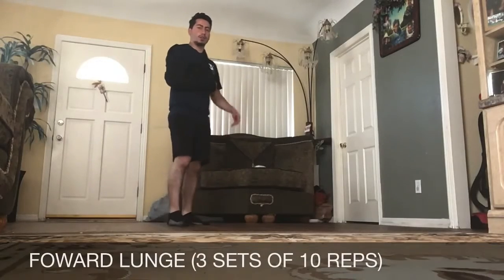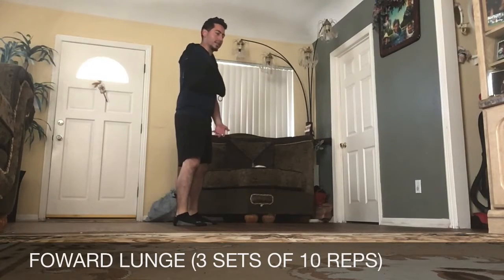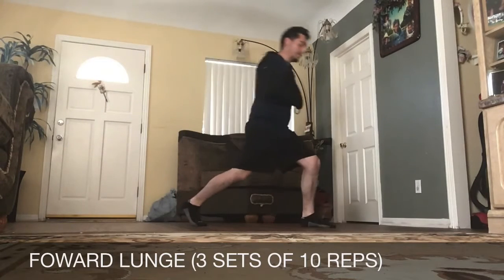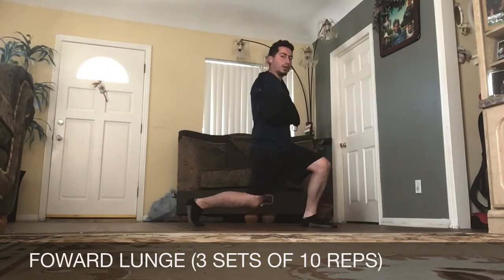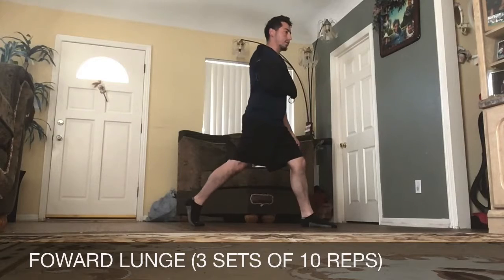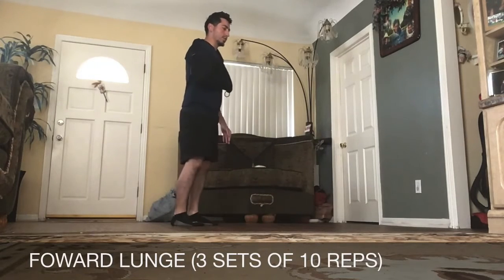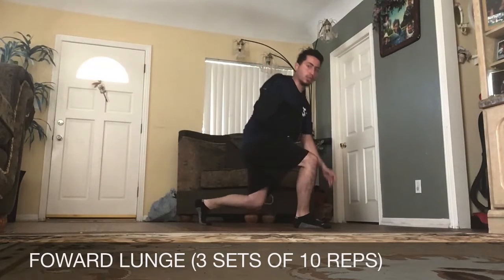The next exercise is a forward lunge. Make sure we have our feet hip-width apart with a slight bend in the knees. We want to bring one leg forward, and as we go down, we want to hit a 90-90 angle. Our glutes are going to be nice and tucked, core engaged, chest up, gaze forward. Come back up to the starting position, then alternate legs, hitting 90-90. Our knee doesn't pass our toe.